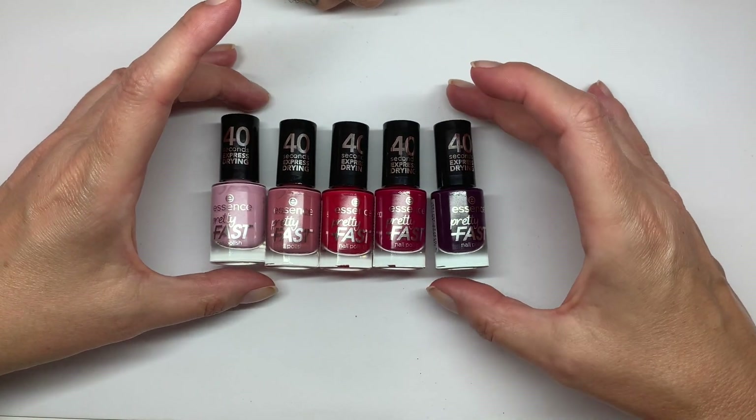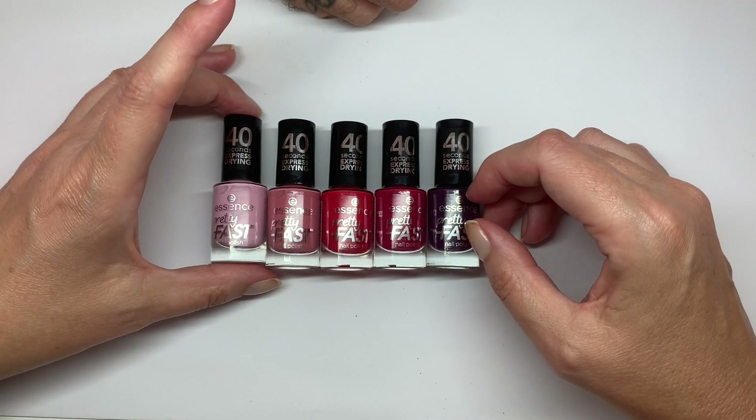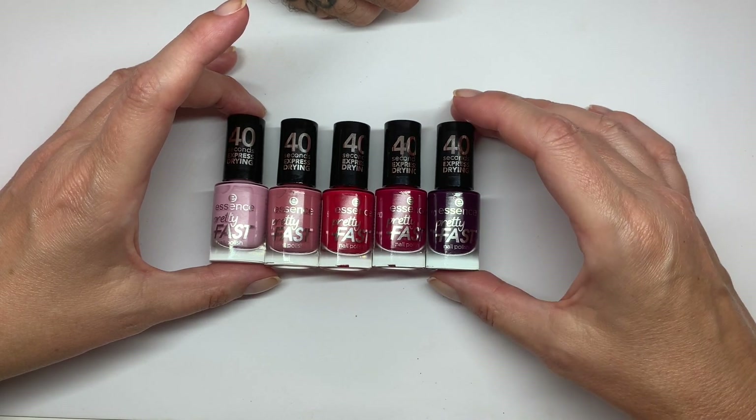Apparently they have six colors, so it's too bad that we didn't get the yellow one. No, we got these from Douglas. Okay, so we'll see if they have the sixth one. Apparently the line only has six colors.